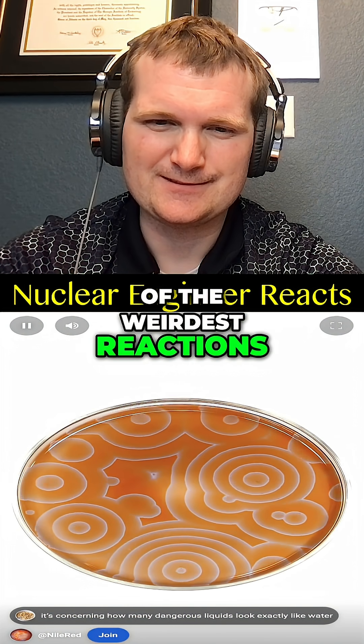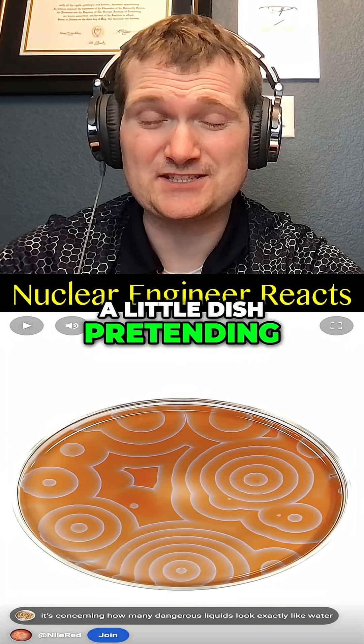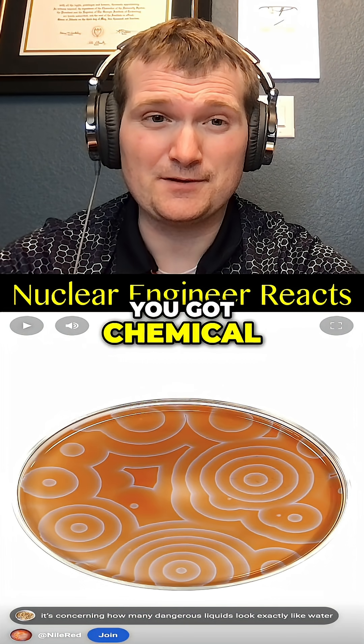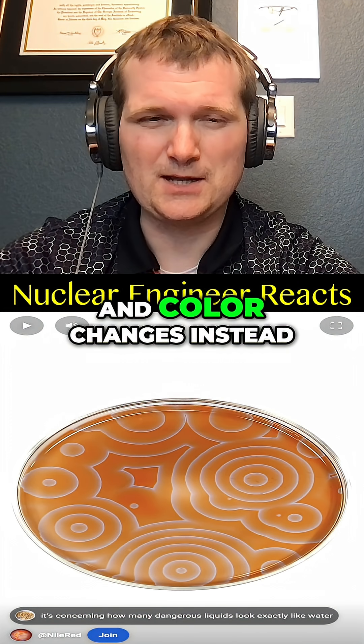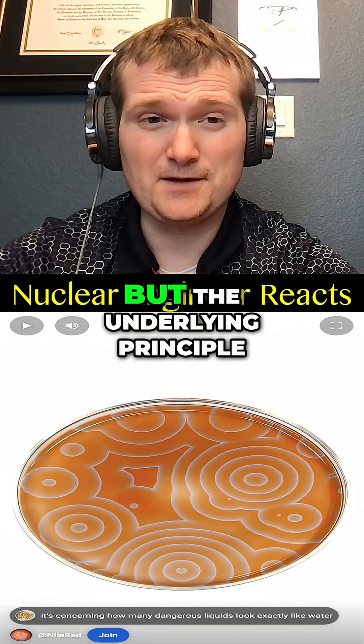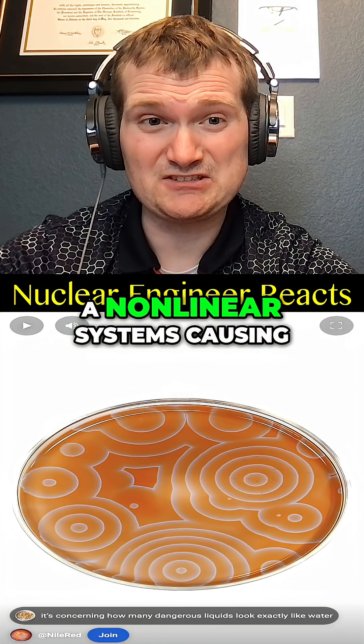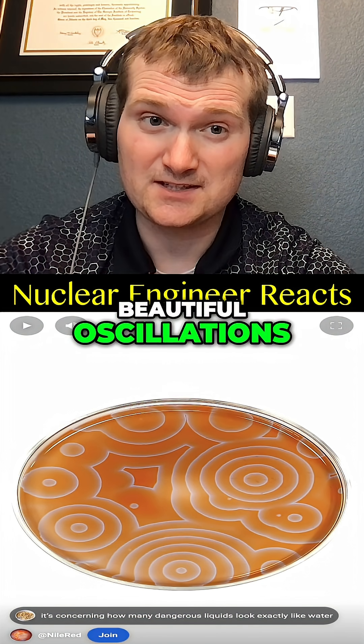What's going on here is called a Belousov-Zhabotinsky reaction, and it's still one of the weirdest reactions I've ever seen — basically a little dish pretending to be a nuclear reactor. So instead of neutrons multiplying, you've got chemical intermediates feeding back into each other, and color changes instead of megawatts. But the underlying principle is the same: delayed feedback loops in a non-linear system causing beautiful oscillations.